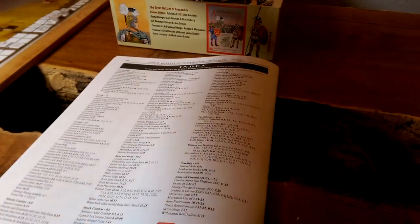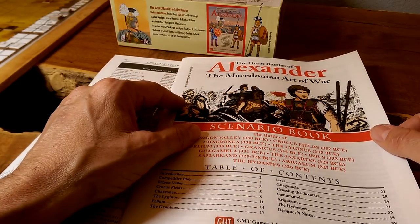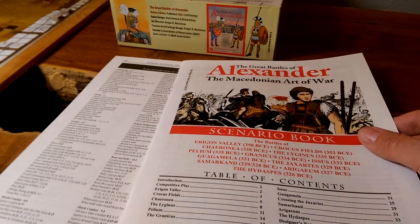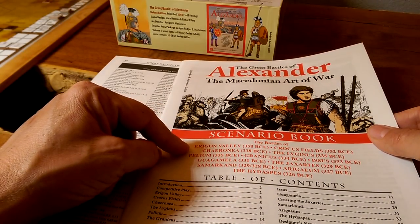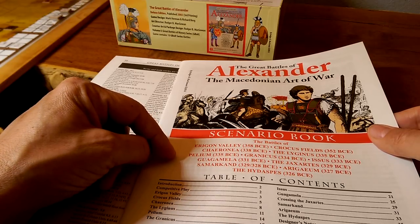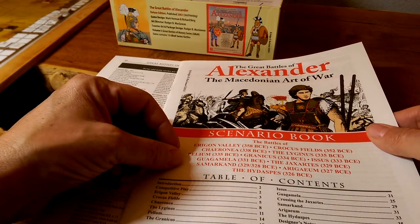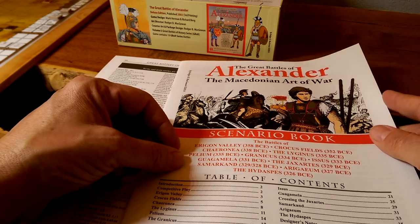The scenario book is in the same format, and this is all of the battles that we would have seen from the previous version — I'm just comparing the list: Aragorn, Palaeum, Granicus, Issus, Gaugamela, and others. Yeah, they're all the same.